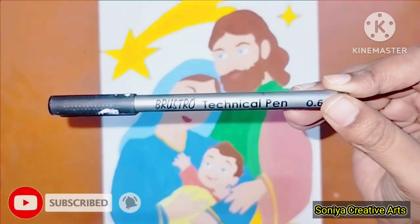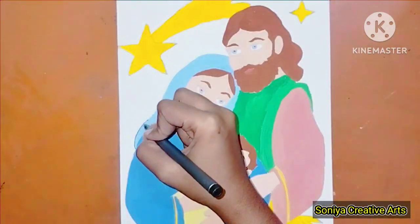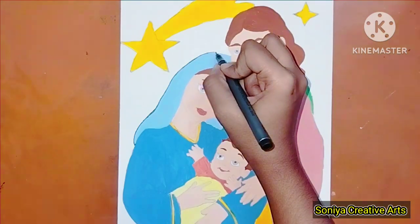I have used the upper technical pen 0.6 for the lining part. So until I complete the lining part, please subscribe, like, and press the bell icon.